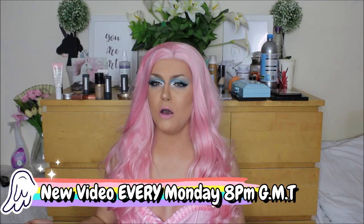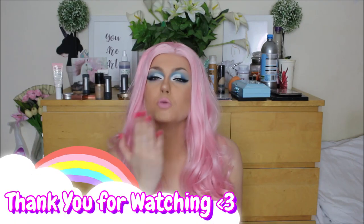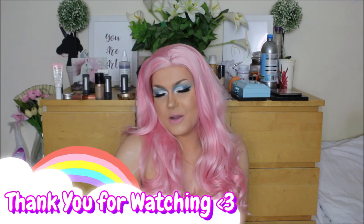There should be one new video every single Monday at 8pm Greenwich Mean Time, but expect lots of bonus days — I'm really starting to get into filming and playing in drag a lot more, so make sure that bell's hit. I really hope you guys enjoyed this video. Thanks for watching — see you in the next one!